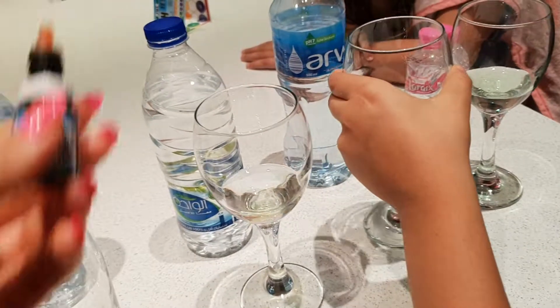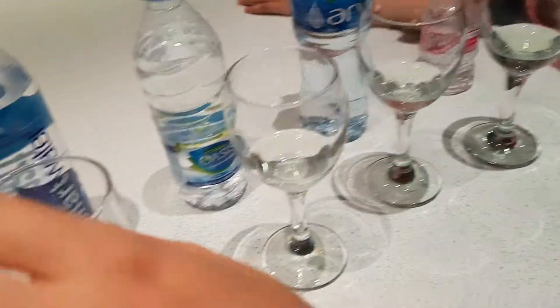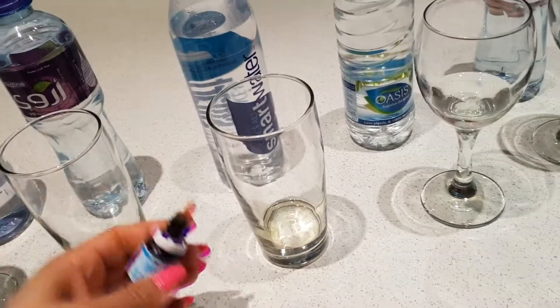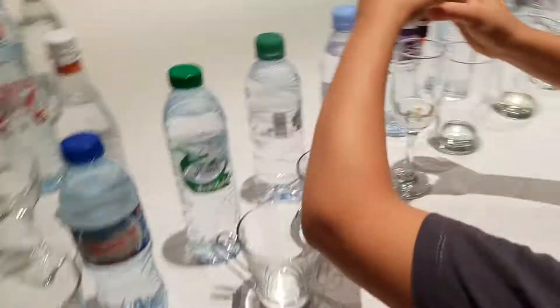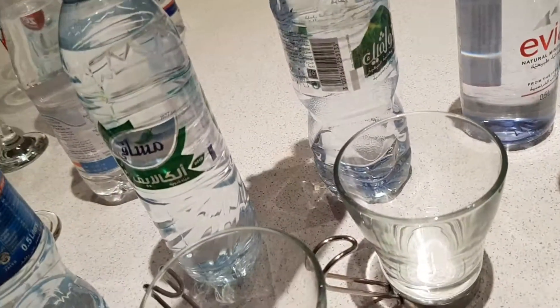So compare it to the chart. What we'll do is repeat Oasis to be fair, because I think I put more than four drops. So we'll repeat Oasis — in the meantime we're doing the others.